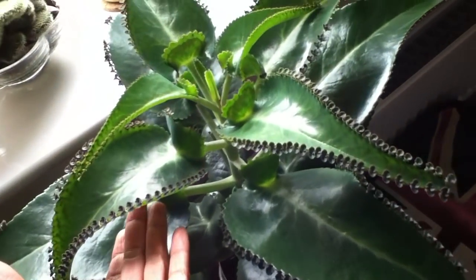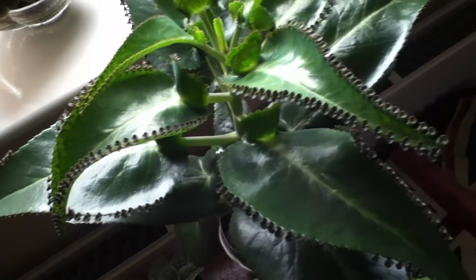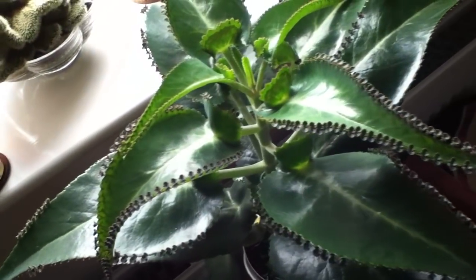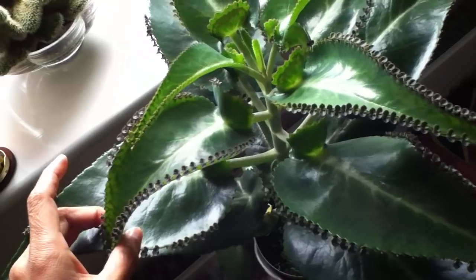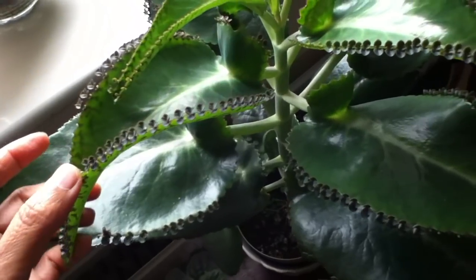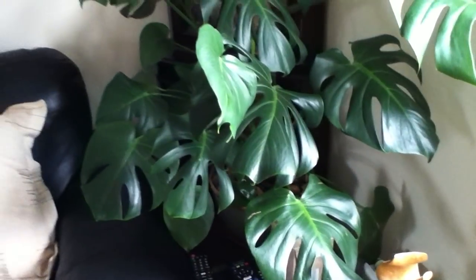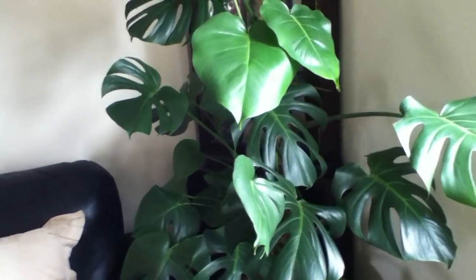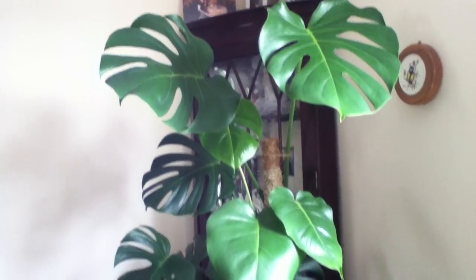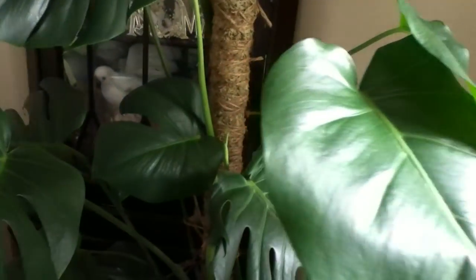My mother of thousands — I have a lot of tiny babies of this plant, so I'm going to post them on my Facebook page 'Macrame and Plants' if anyone wants plantlets. It's a very easy care plant. And here is my large monstera deliciosa, which is putting out a new leaf in the back.